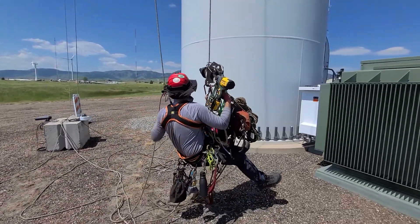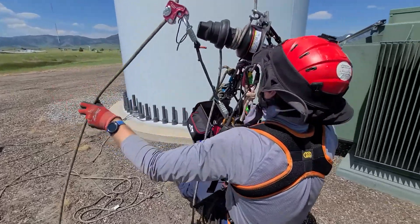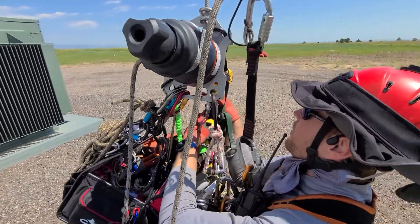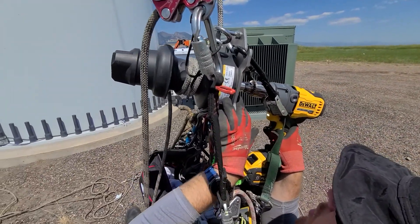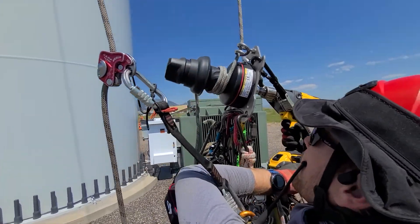So once you're in this position, you're just kind of holding this in place. The cam strap's got the drill held into the chuck. You just kind of hold it in place and off you go.